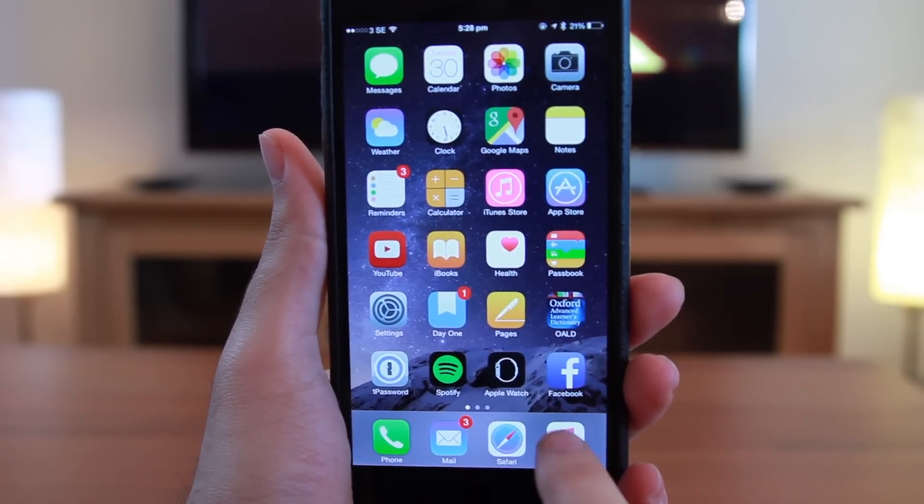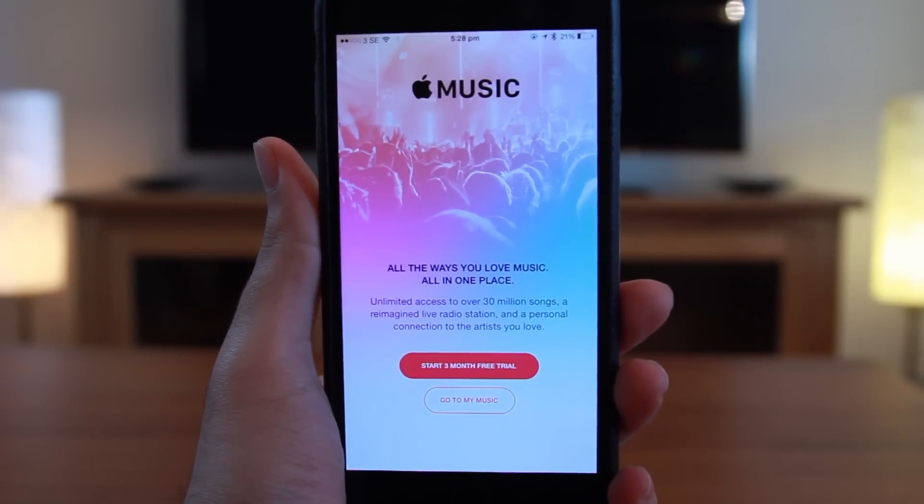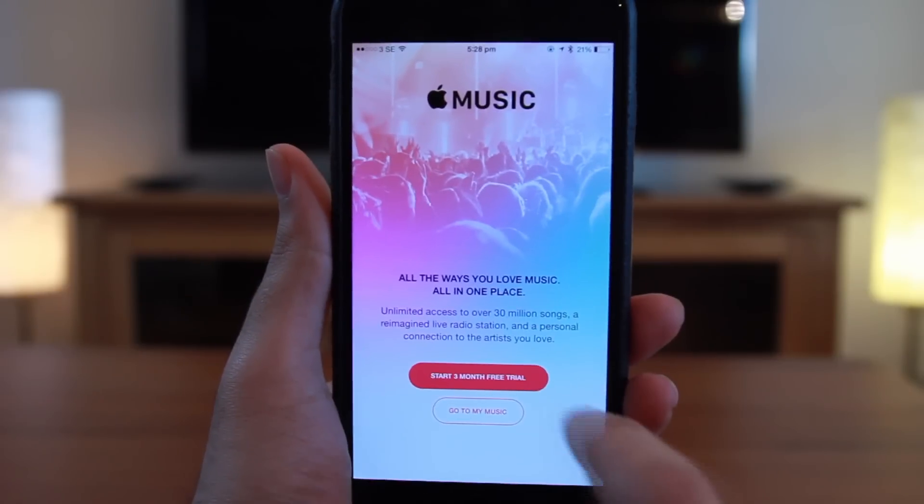To get started, first open up Music. The first thing you see is Apple Music and a bit about it. It asks you if you want to join Apple Music — of course you want to join Apple Music.